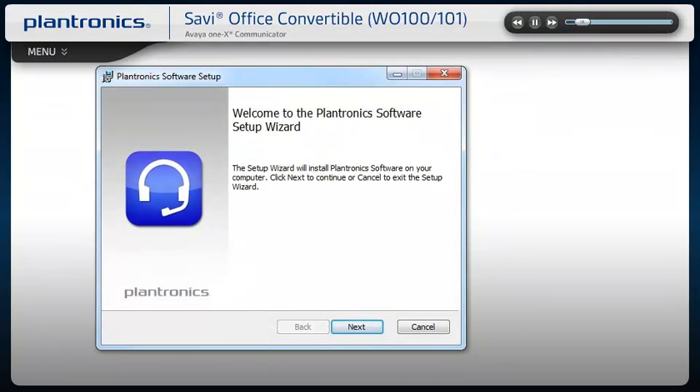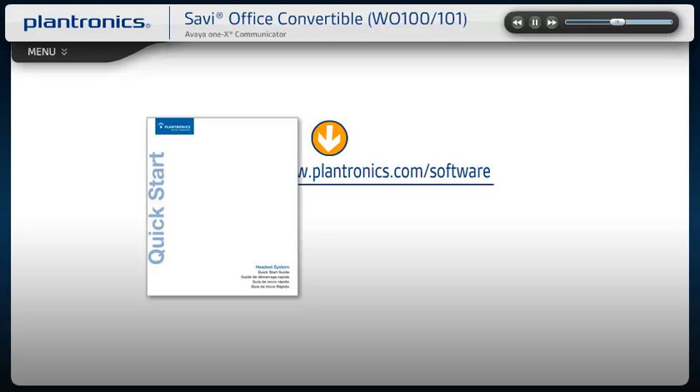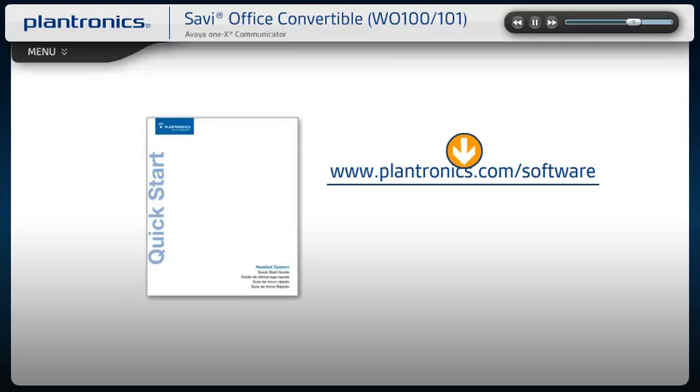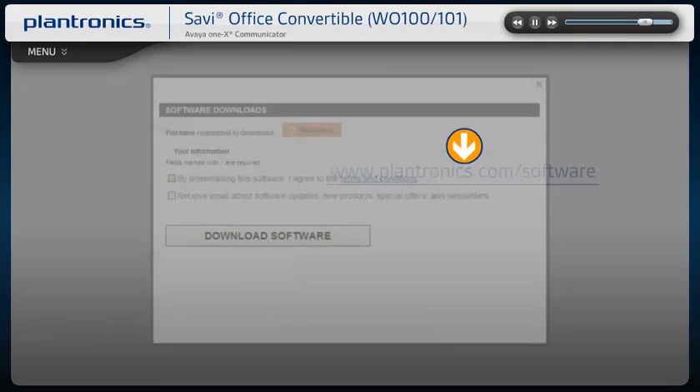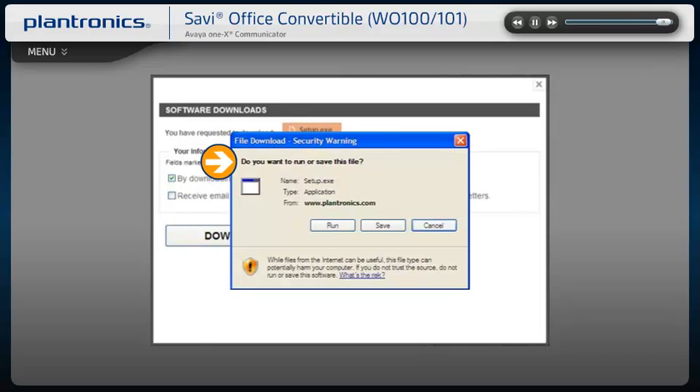Plantronics software allows your headset to work more seamlessly with your soft phone, providing controls including call answer, end, mute, and some additional features. You should check with your IT staff before installing software on your computer. Please see your Quick Start Guide with software link to download instructions or visit www.plantronics.com/software. On this page, select Download Latest Software. Once you agree to the terms and conditions, you can begin downloading the software. Follow the on-screen prompts to complete the installation.